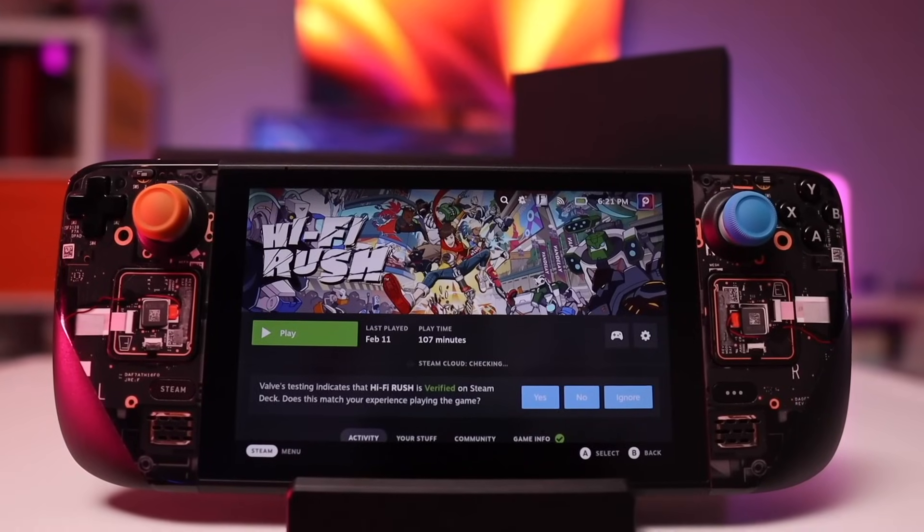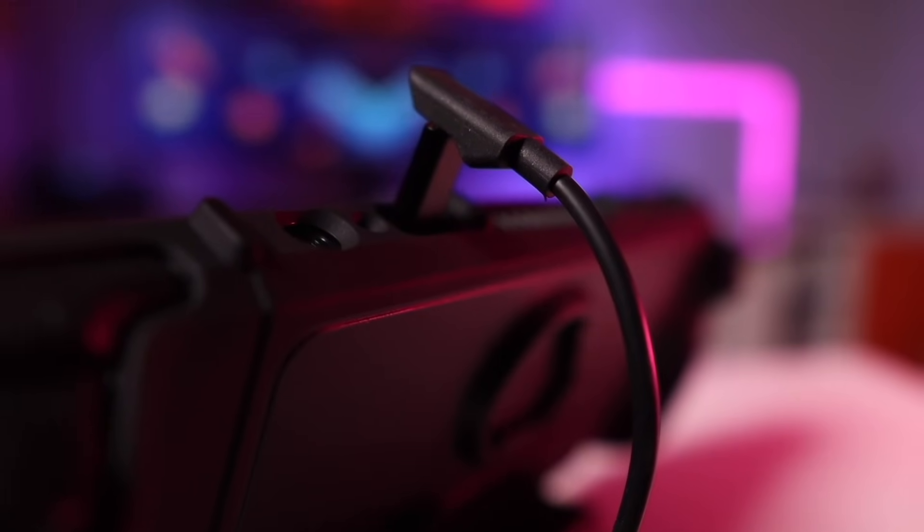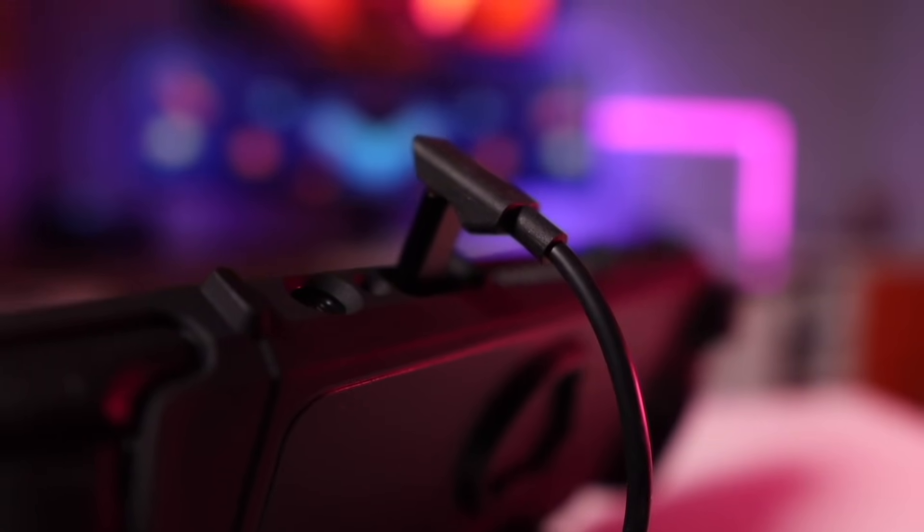When it comes to placement, you want to put your Steam Deck somewhere it can breathe easily so you don't run the risk of overheating. Specifically for a desktop setup, it's nice to make sure your Steam Deck is within easy reach, just in case you ever have to interact with the touchpads, the touchscreen, or just unplug and replug the connection to the dock because you have some HDMI wonkiness going on — because that does happen from time to time.